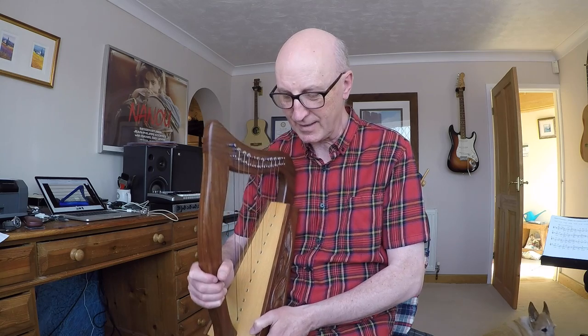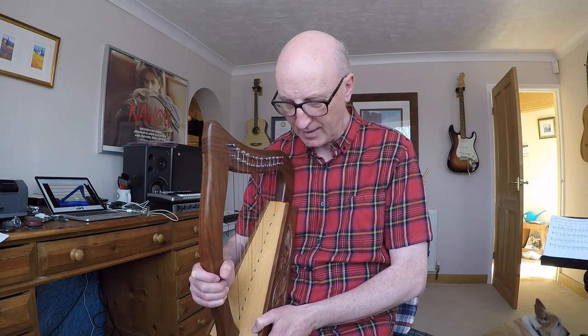I did actually say this was a lap harp — that isn't actually true. It's called a knee harp because it sits on the knee. It's a bit too small to be called a lap harp, I think.